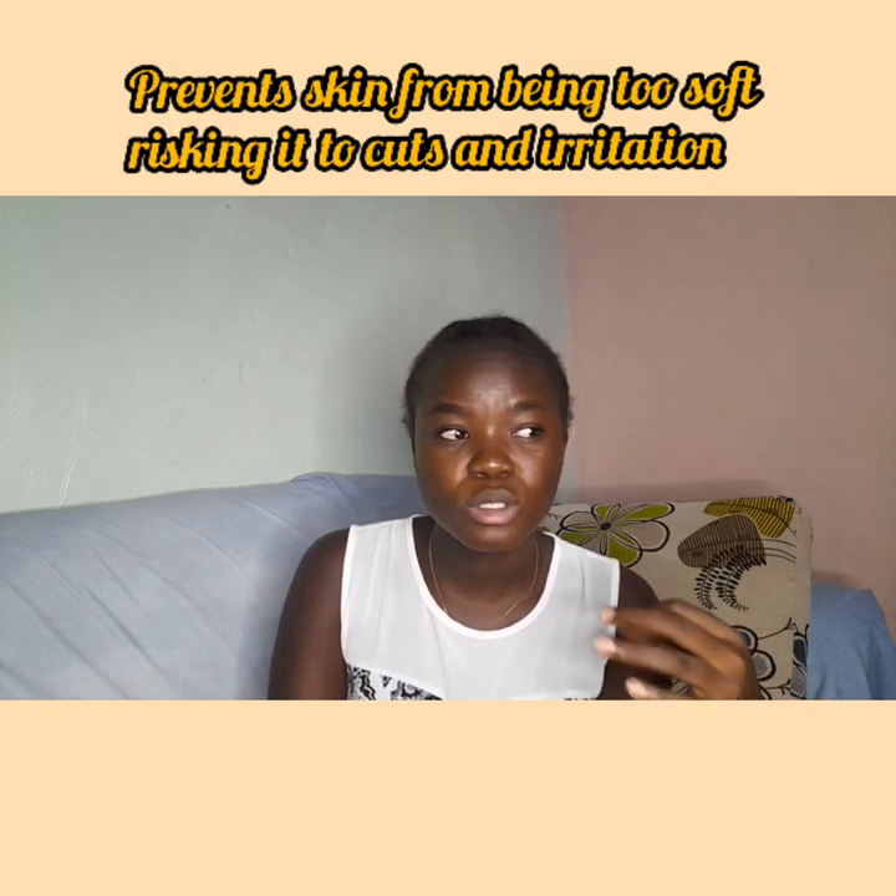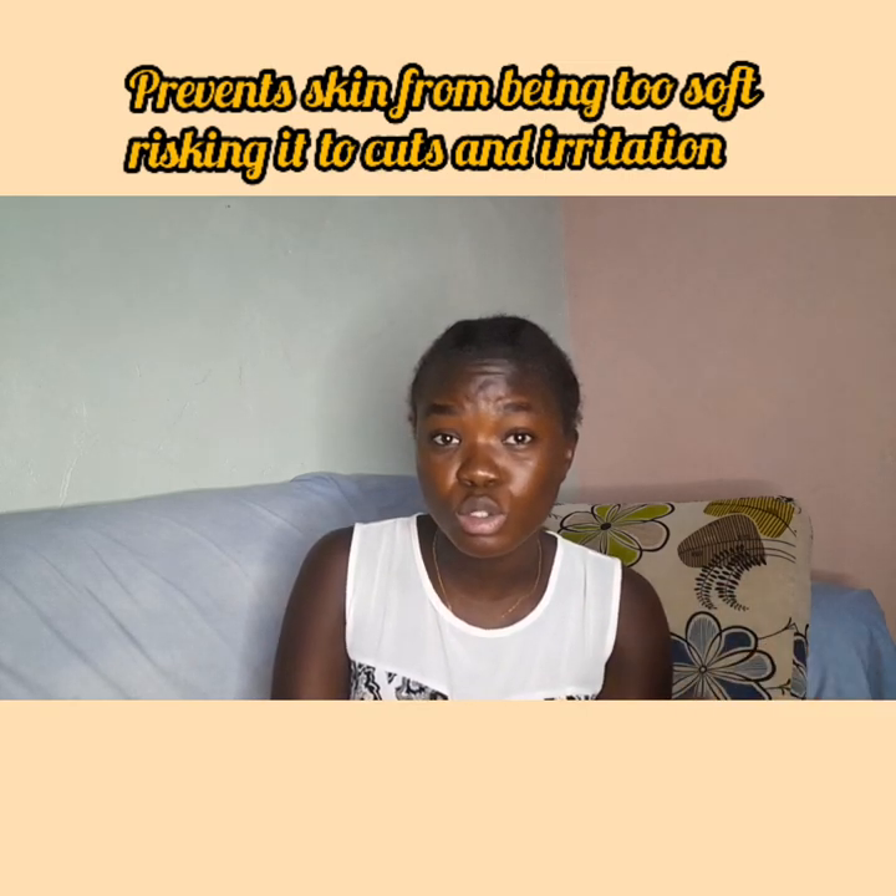The third tip is to use cooler water. If you're used to bathing with very hot water, make sure while you're moisturizing the area you use cooler water compared to your normal bath temperature. You don't want to make your skin too soft, because skin exposed to hot water for a long time becomes too soft and increases your chances of getting cuts and irritation.